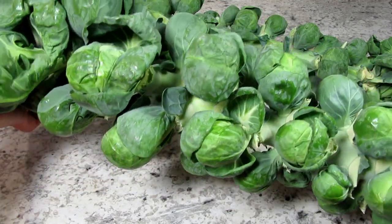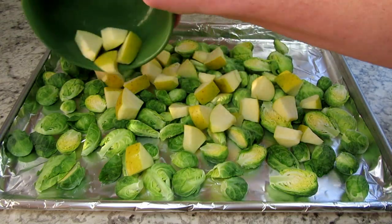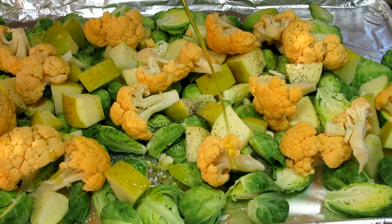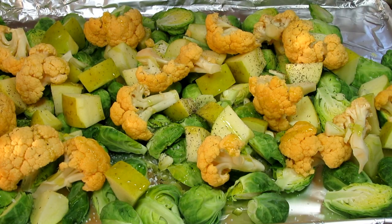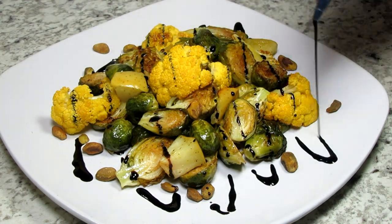The holiday season is around the corner and one of the hardest decisions to make for the menu is the side dishes. I'm Tess and today I will show you how to make an easy and healthy roasted Brussels sprouts and cauliflower. Stay tuned!